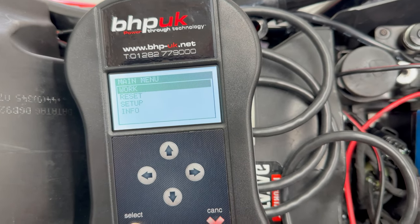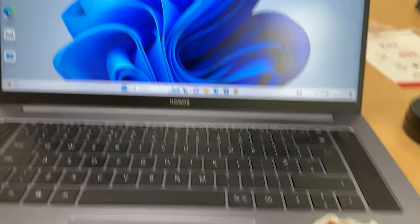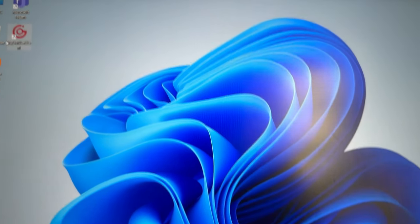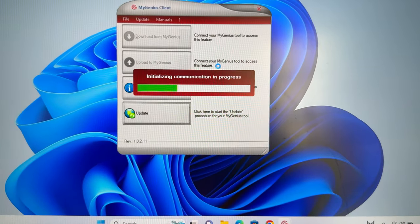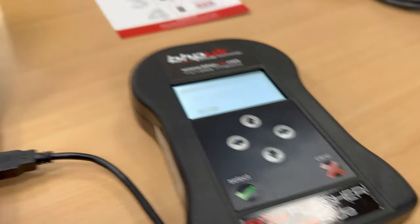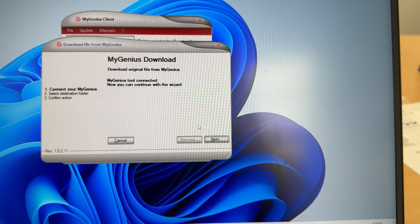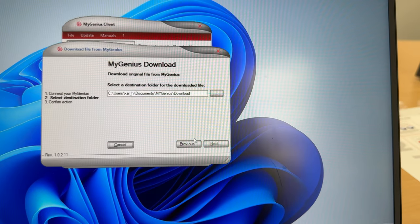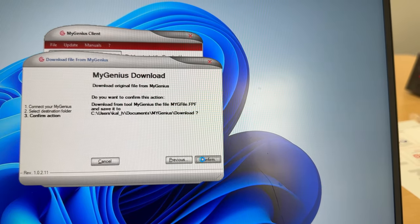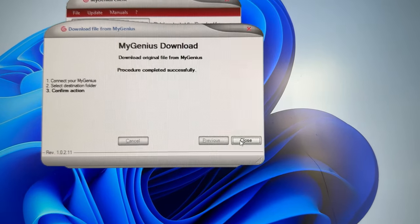We can disconnect now and do the next phase — get it back to the laptop. We're back at the office, laptop's on. I'm going to plug this in, lights come on, launch the genius, initializing communication. Look — all the buttons are open now. Let's download and get the map off the bike and onto the laptop. Download, connect your MyGenius, yes. Destination folder: Documents. Confirm. USB connected, it's spinning and doing its stuff. Procedure complete successfully.